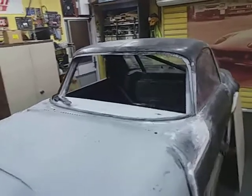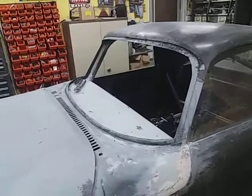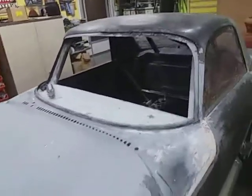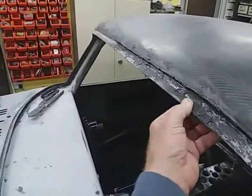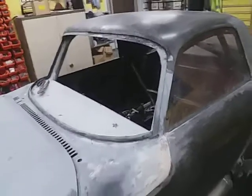Good evening. Next task: making the screen. This is going to be polycarbonate and as you can see it's got a bit of a curve on it. Some people say you can actually force it around and screw it on, but that's going to put a lot of tension, especially in this roof which is not exactly steel, so I would not put a lot of tension in that.